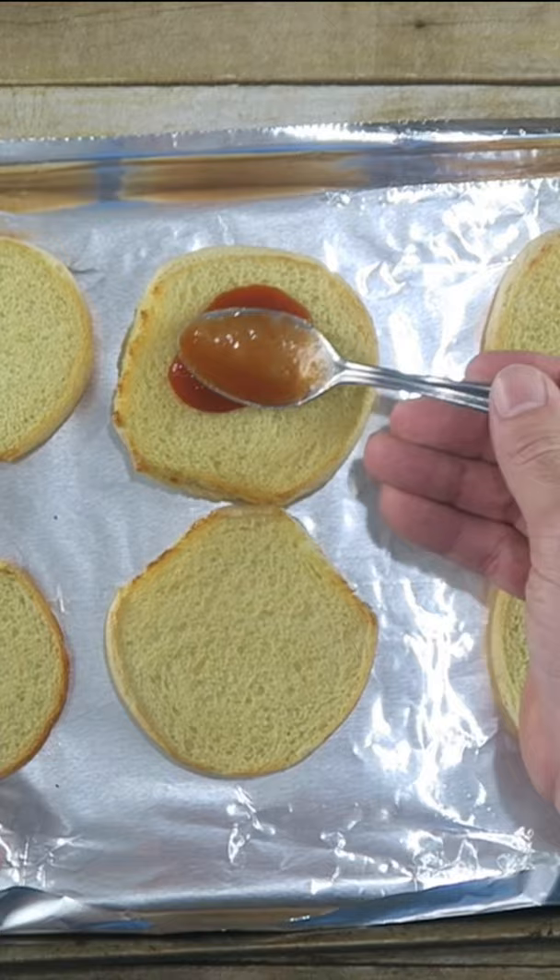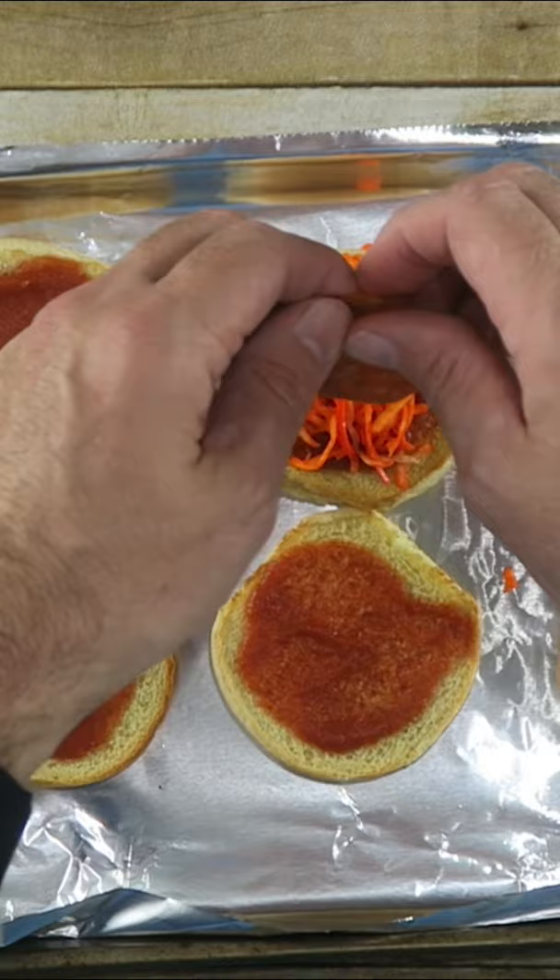So now we're going to decorate these. I'm going to start off with the orange one. We're going to take a pepperoni and do a couple of little triangles as eyeballs of our pumpkin. This will be the mouth.